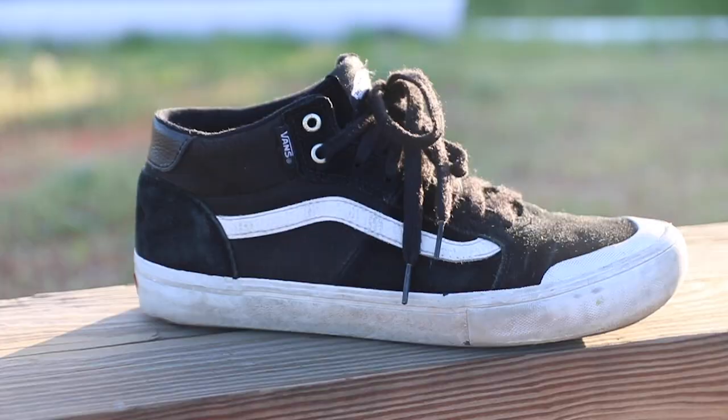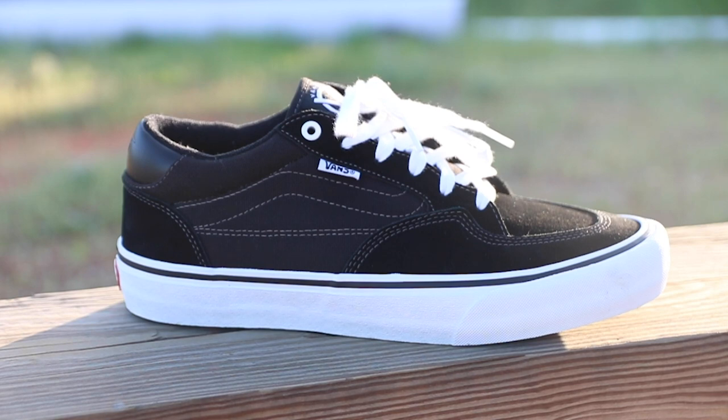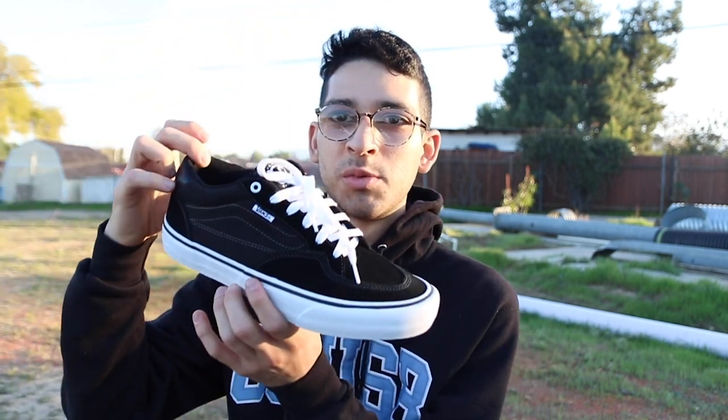Another thing to note about this shoe is that I believe it has replaced the Style 112 Pro. I believe this because these are both mids and both Pro Skate shoes. I haven't seen a colorway of that shoe drop in a while. I may be crazy, maybe just making this up, but I have reason to believe that shoe has been dropped and this one has been added.